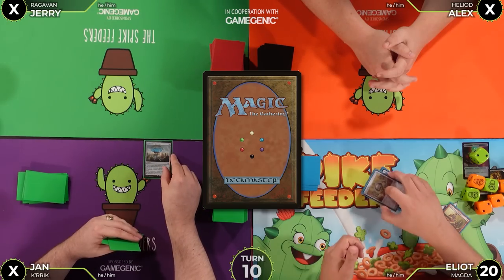Post-game: the group reflects. The two Grafdigger's Cages drastically altered the course of the game — Elliot's original plan was reanimator, not growing a giant Crik and beating people to death. But it was working well. If Portal to Phyrexia hadn't come out when it did, Elliot would have swung for enough to kill another player.